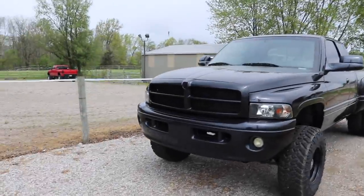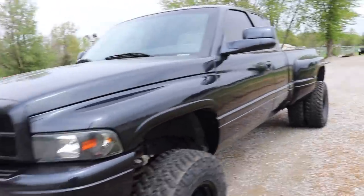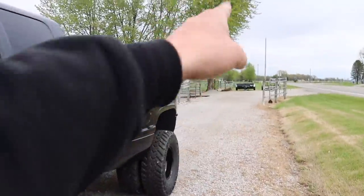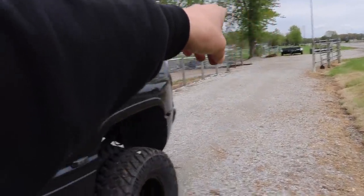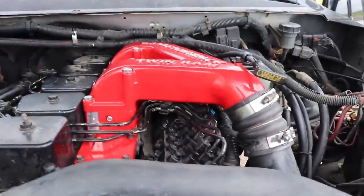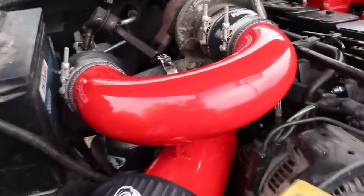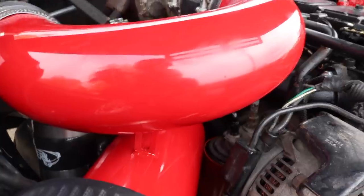This is the first time putting the compound turbos to the test with a towing video — it's only been 24 hours since they've been installed. We're going to hook up the 20-foot trailer right now and go pick up a tractor. If you haven't seen this truck yet, it's got leather interior, a five speed, and a pusher compound turbo kit under the hood. Thing is freaking sick.